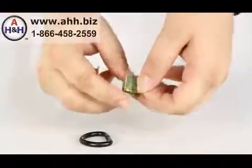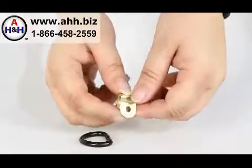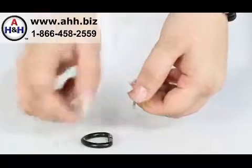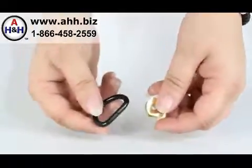These are the Universal Ring Clamps for D-Rings. These are made of nickel-plated steel for rust and corrosion resistance. These are used to secure rings to a surface using a traditional fastener like a screw, bolt, or rivet.